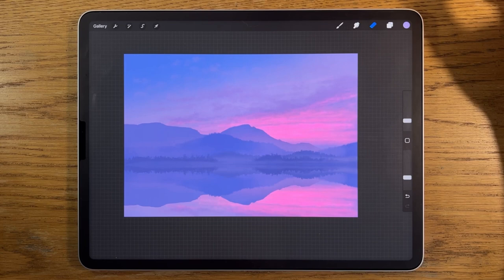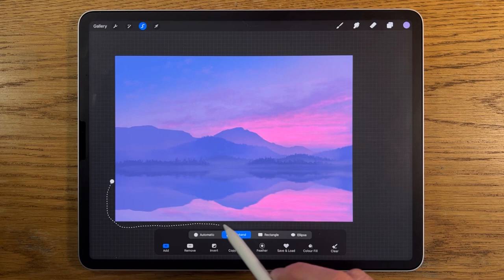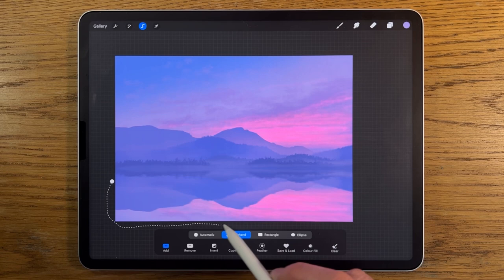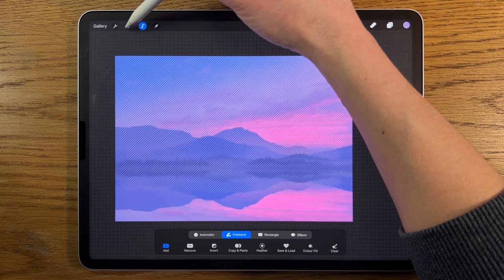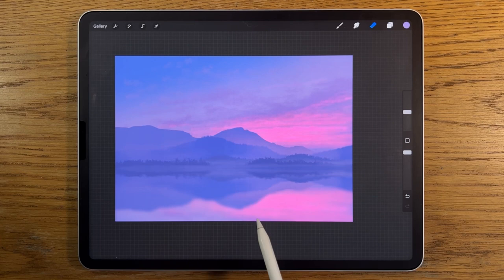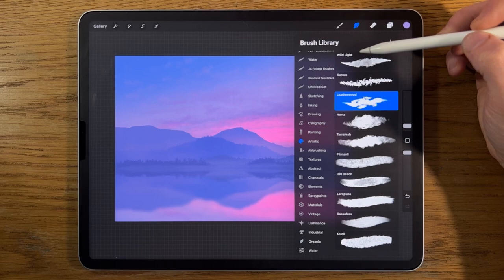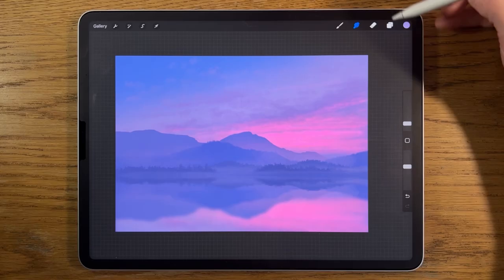On this reflection layer I go to Adjustments, Motion Blur, and slide it to about 15%. Then with the selection tool on freehand, I select the bottom section which should be even less in focus than the area closer to the source of the reflection. With that selected, I go to Adjustments, Gaussian Blur, and blur it to about 10%. If you get any little anomalies you can go back in with the smudge tool set to the airbrushing soft brush and just push areas around until they blend.